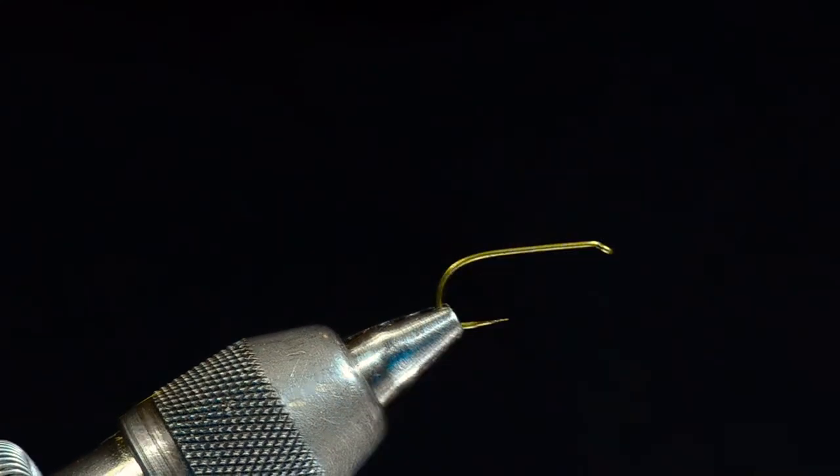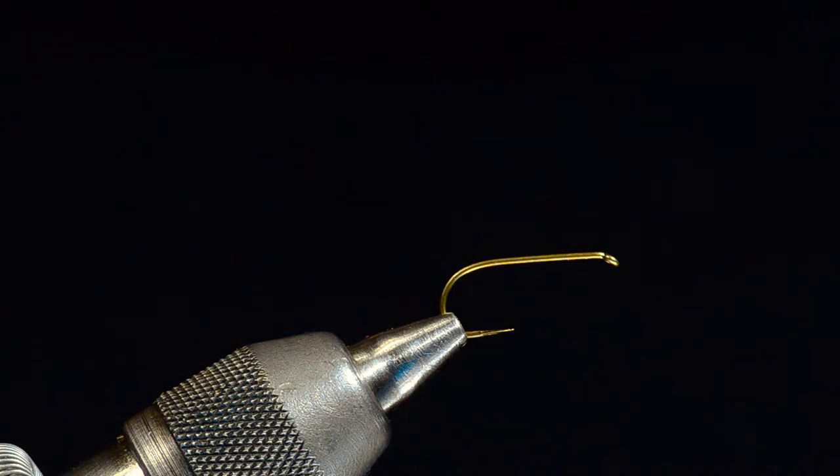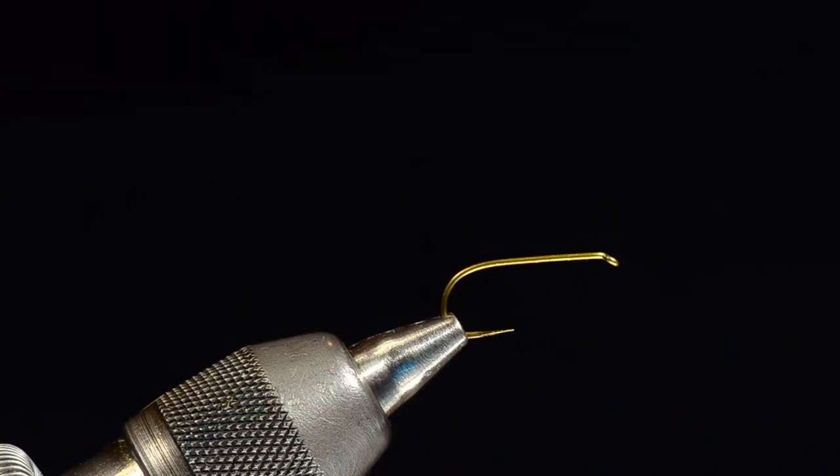This is a Tiemco 100 SPBL in size 8. A regular Tiemco 100 would be just fine — that's what it's tied on commercially. The 100 SP is not made in a size 8 anymore, so you can't get these anymore. I have most of them in my drawer right here because I really like this hook.